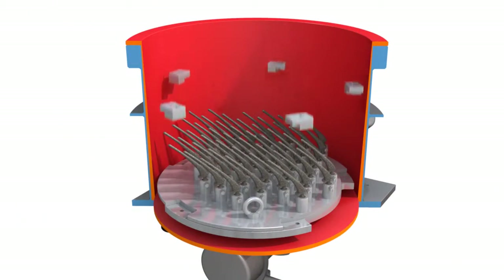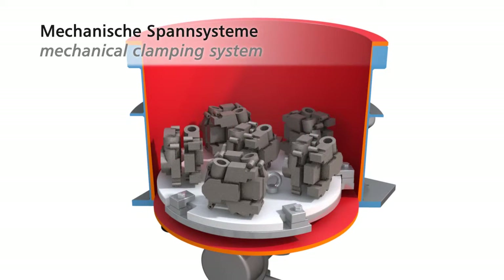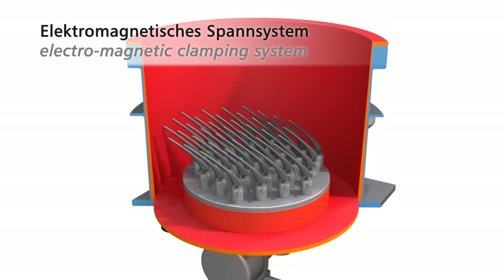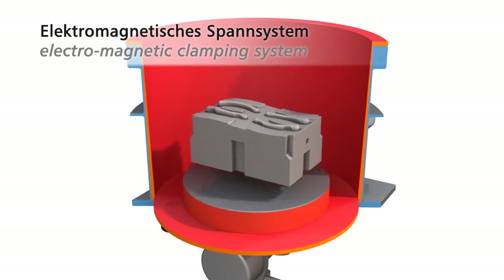For easy workpiece handling, two different clamping systems are available: mechanical and electromagnetic clamping systems. Mechanical clamping systems are produced individually for each type of workpiece. With electromagnetic clamping systems, the workpieces are fixed quickly and without any problems onto the magnetic plate.